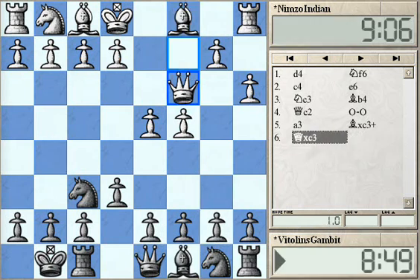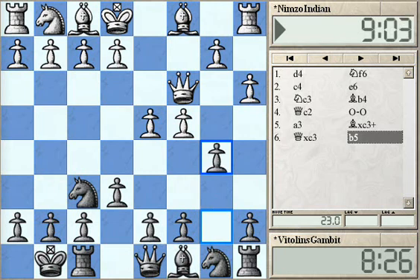In this position after A3, Bishop takes C3, and Queen takes C3, Black has another extraordinary move. It was played for the first time in 1982 by the Latvian master Alois Vitolins, when he played B7 to B5, sacrificing a pawn. Black has better development at this point — he is already castled while White's minor pieces are still on the back rank. After B5, C takes B5.